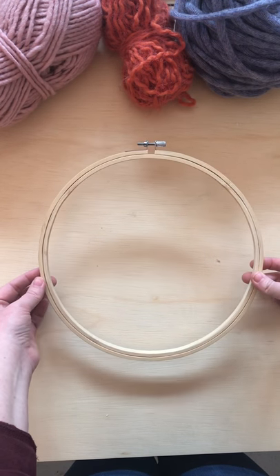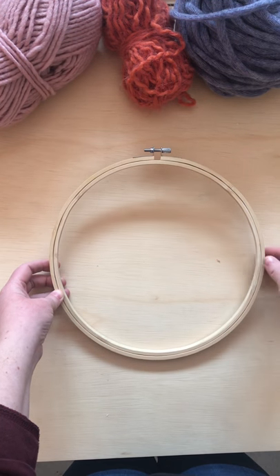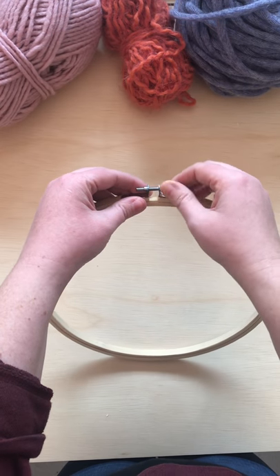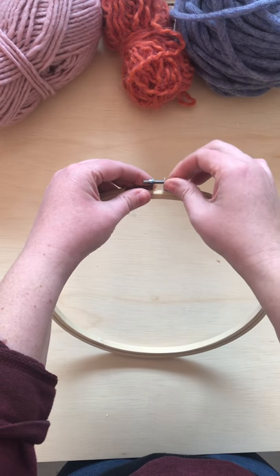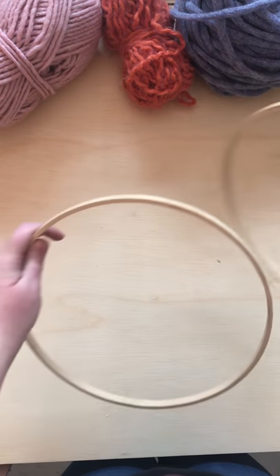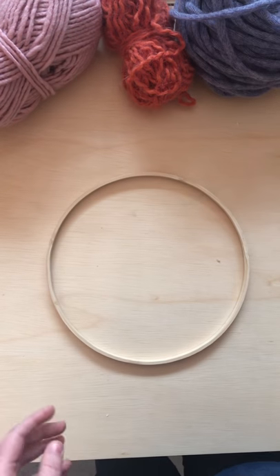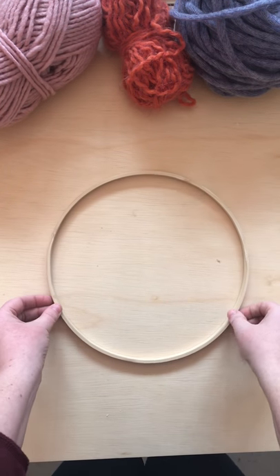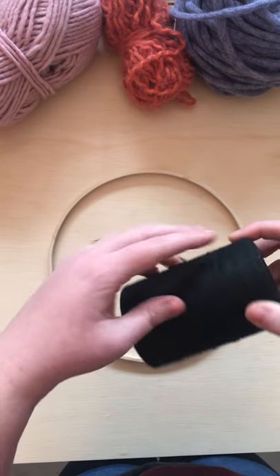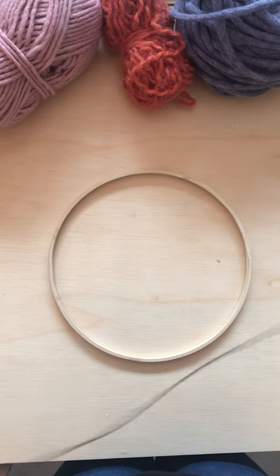If you just get an embroidery hoop from the store like this, it will have this outer ring of wood. If you want to, you can go ahead and loosen this and then take that off, and then we'll bring it back in later. I'm just going to set it to the side.